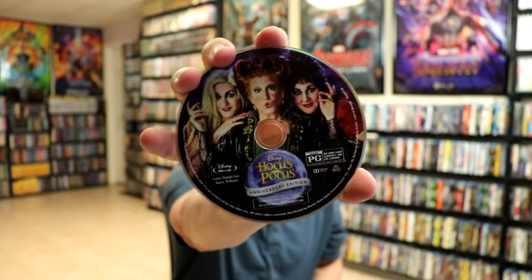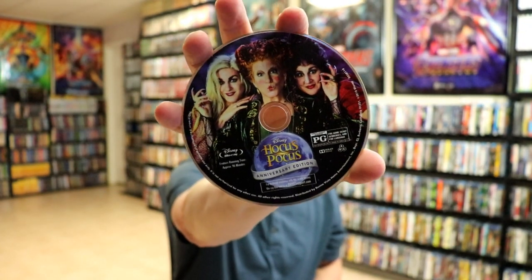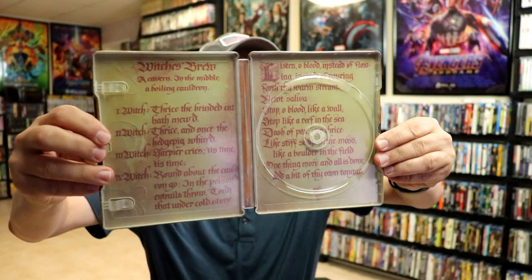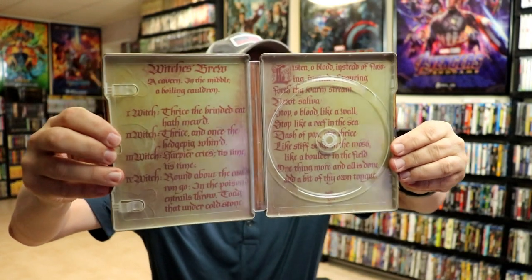On the inside, it does come with a digital code. And we have our one disc here, our Blu-ray disc, with some really nice looking disc art. And then on the inside, we do have our Witch's Brew spell.